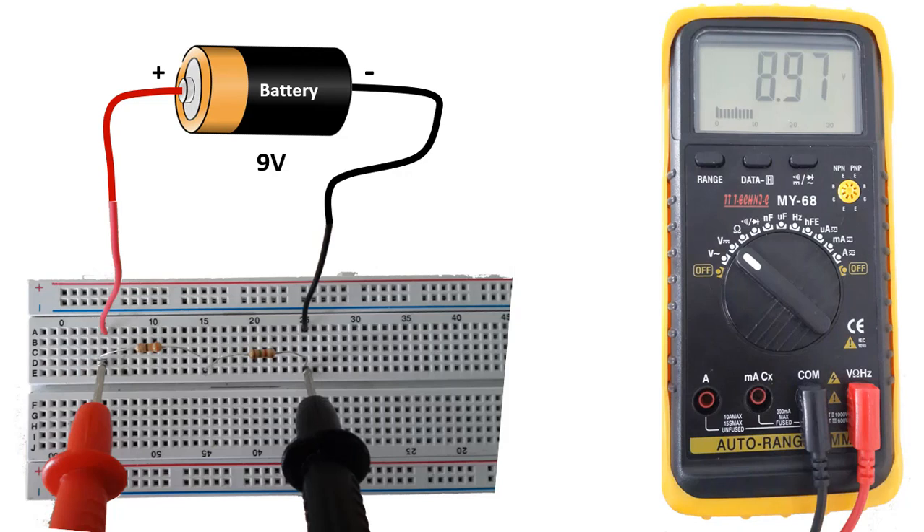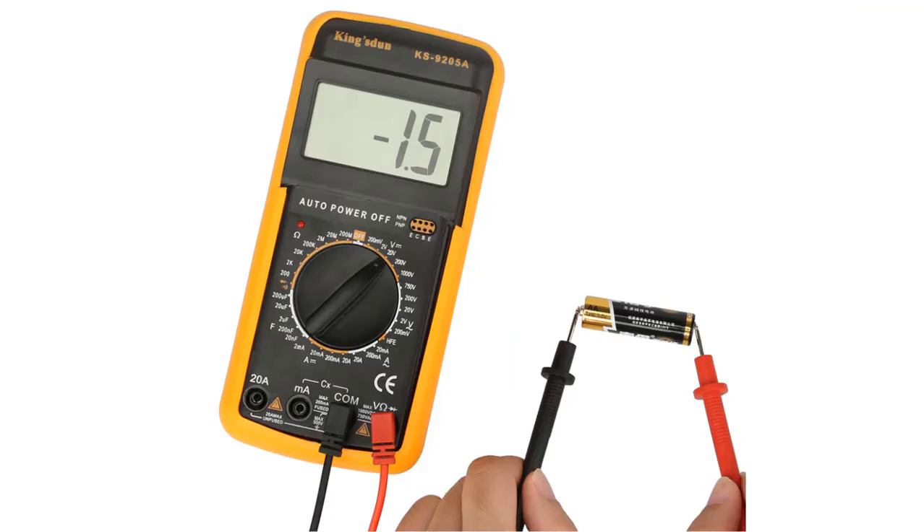When we measure the voltage across both resistors, we measure the source voltage value. Since we connected a 9 volt power supply, we measured 8.97 volts, which is very close to it. For example, when we want to measure the voltage of a battery, we can measure the voltage value when we touch the multimeter parallel to the battery poles.